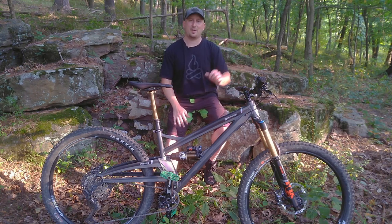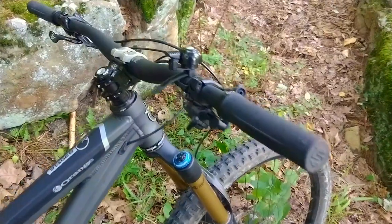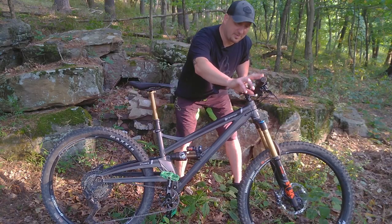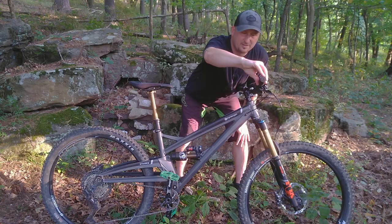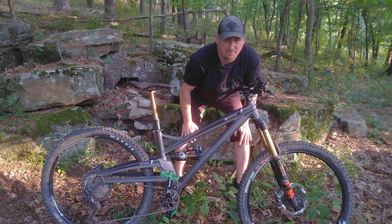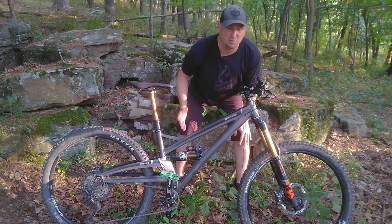Up front at the controls we have a Renthal bar and stem combo — tried and true, UK made. The hand grips are Orange's own Strange-branded hand grips. They work okay, not the best for me — I usually like a thicker grip — but they have a nice feel and enough texture that they should work for a lot of people. Maybe I just have big hands.